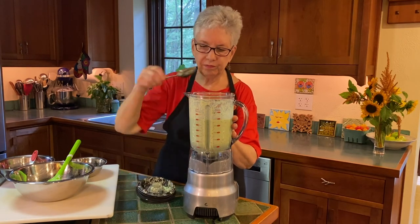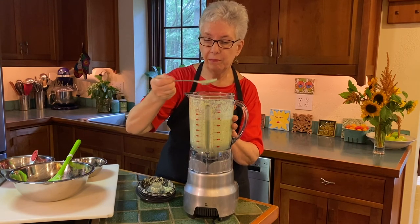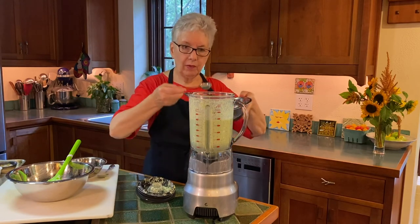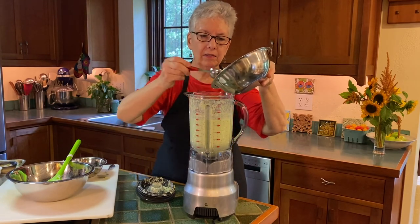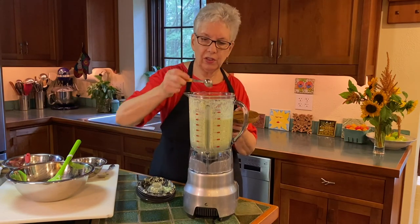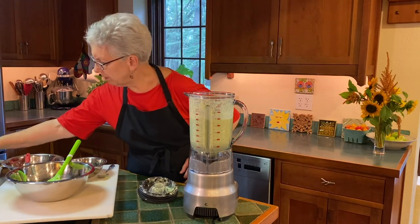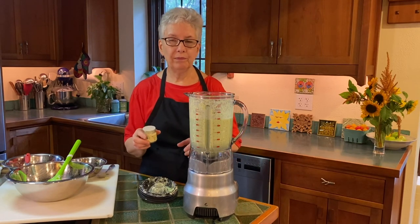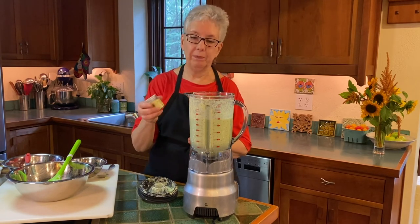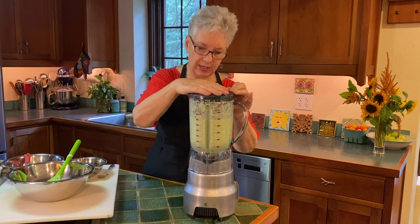Okay, we're going to taste it. We definitely have not put any salt or pepper in it yet — this is definitely going to need a lot of salt. I need some more lemon juice, so don't be afraid to add lemon juice. I'm going to put a bit of salt in — I'll start with a teaspoon or so. It does want pepper, but you're not going to want black pepper in a white or greenish-white soup, so we're going to use white pepper. A little goes a long way with white pepper.